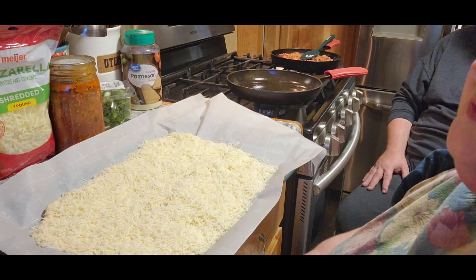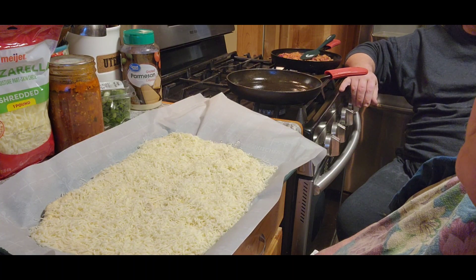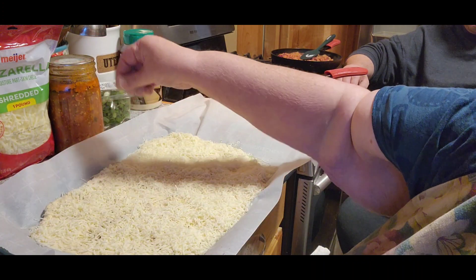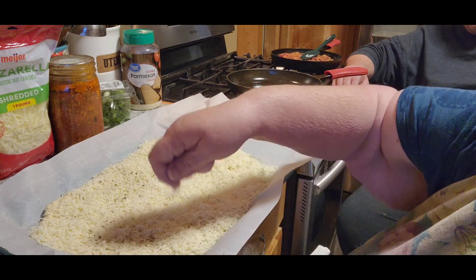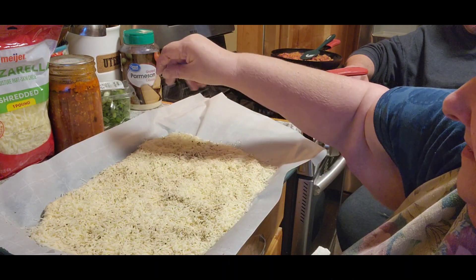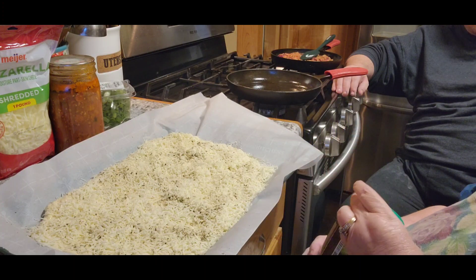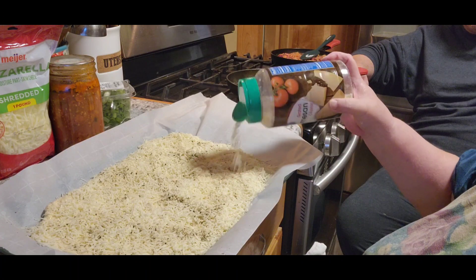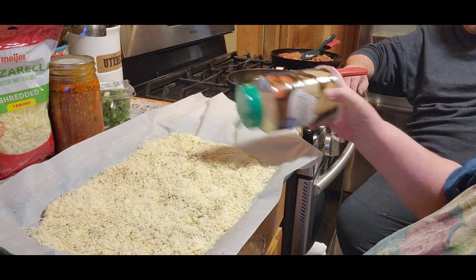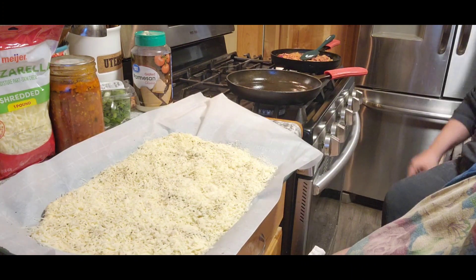I've got a teaspoon of garlic powder, a quarter teaspoon of oregano, and a half a teaspoon of basil all mixed together, and we're going to put that over the whole top. Then I'm going to top it with some of Jack's favorite — Parmesan cheese. Now we're going to put this in a 425 degree oven for 13 to 15 minutes.